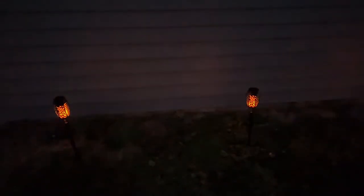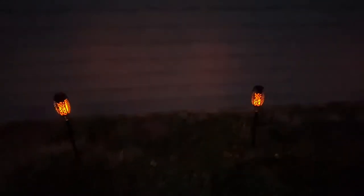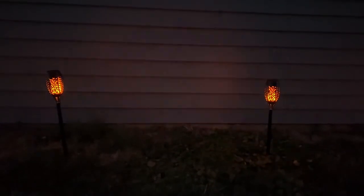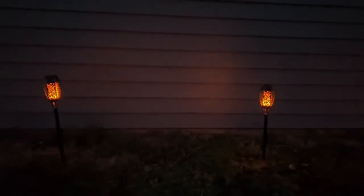Once you turn them on the first time, you don't have to go back and do it again. They will automatically light up at night and turn off during the day, and they're going to charge during the day as well. The maximum time these can be lit continuously is 20 hours.